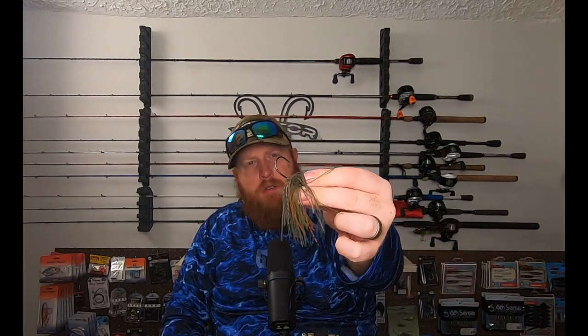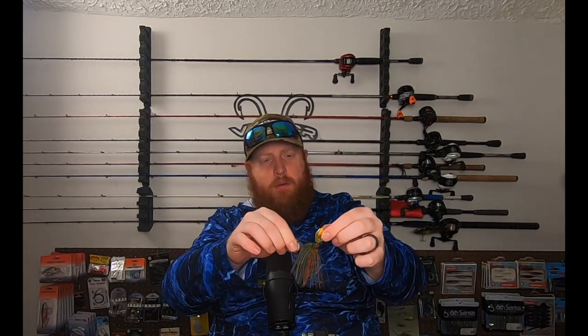As you can see, this has got a much smaller hook on it — more compact, downsized head, and of course that mini blade as well. And then I also got one of those in black and blue.